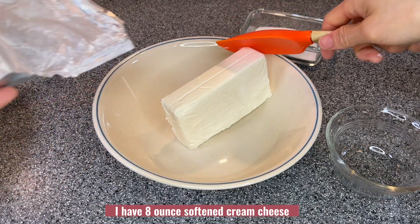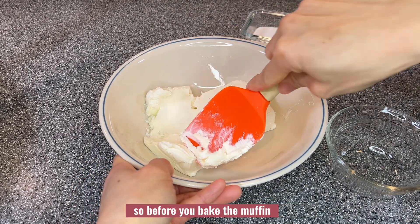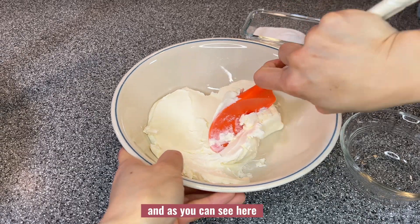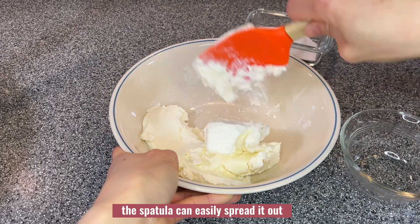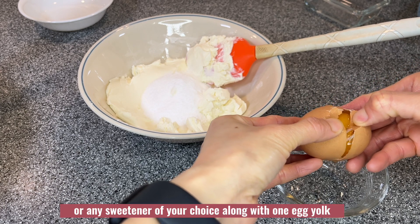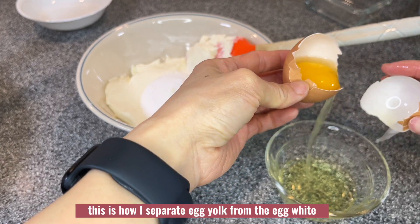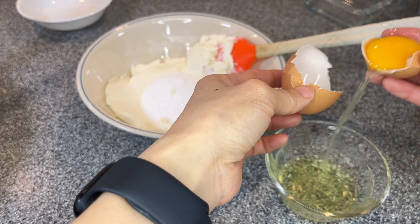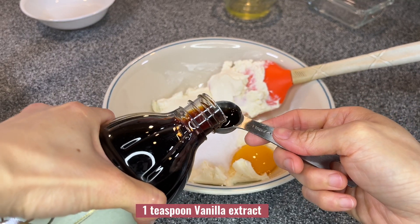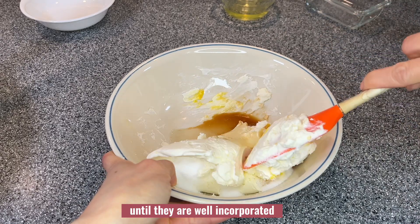I have eight ounces of softened cream cheese. I like all my ingredients at room temperature, so before you bake the muffin, take all your ingredients out to room temperature — as you can see, the spatula can easily spread it out. I will add a quarter cup of powdered sugar or any sweetener of your choice, along with one egg yolk. Let me show you how I separate the egg yolk from the egg white. Then add one teaspoon vanilla extract and mix everything together until well incorporated.